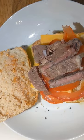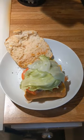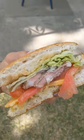Some salt and pepper and that's really it. It's so delicious and simple but so good.